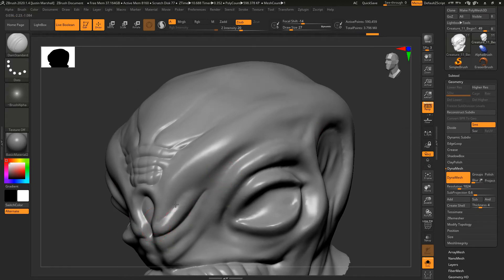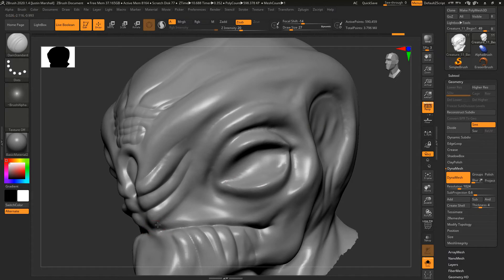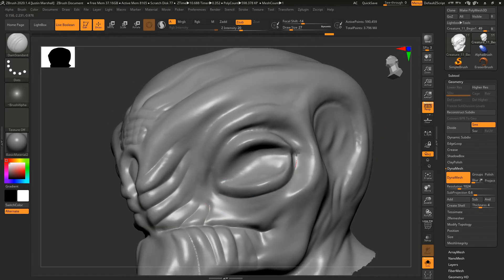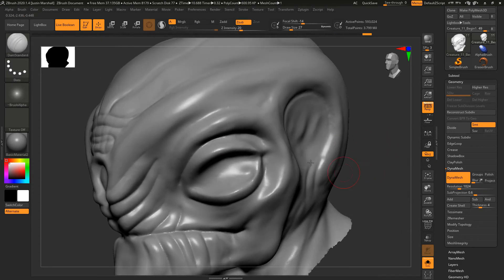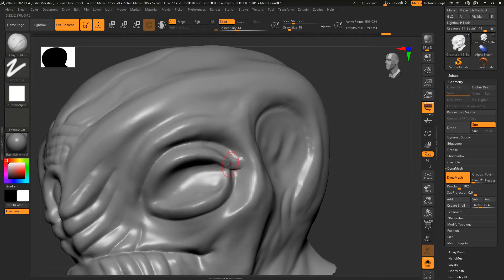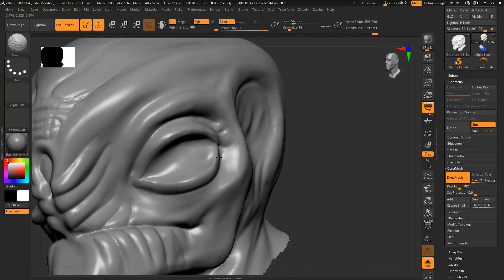This is kind of the design I'm going for, just using this to better separate out things. I'll come up and start to define the eye area a little bit better, then remesh that. Getting the clay buildup brush, I'm going to come along the eye and kind of work that back up in there. I also want to define this eye a little bit better at the front, so you're just jumping back and forth between some of these brushes.